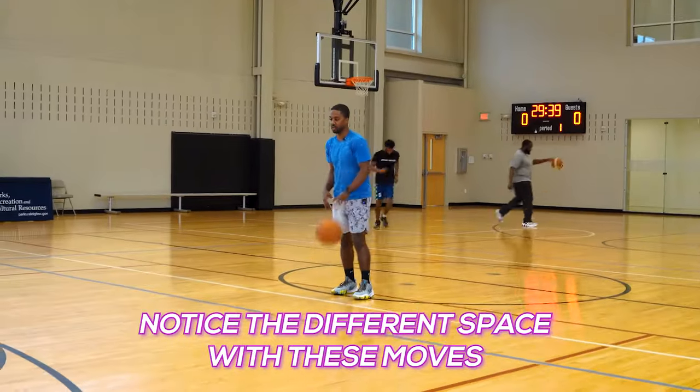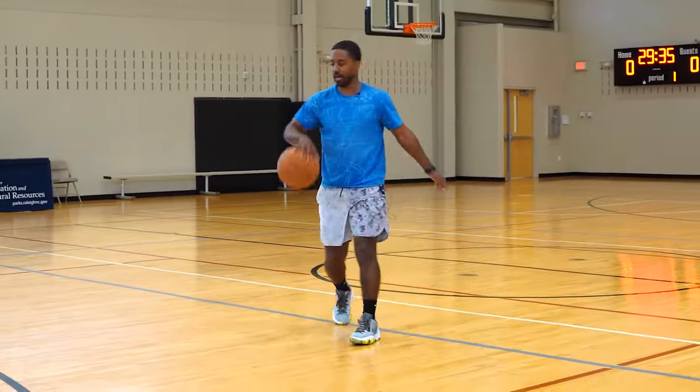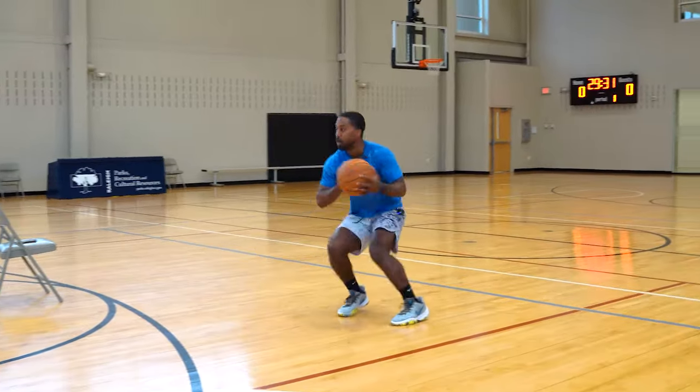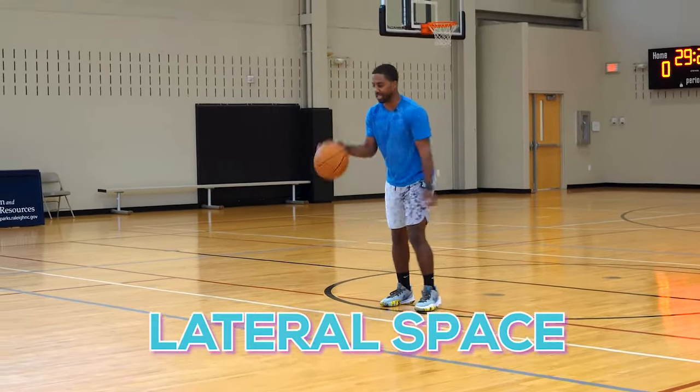Notice a different space in the moves here. In the first set of moves I was getting to about the elbow. Here I'm just getting lateral space.